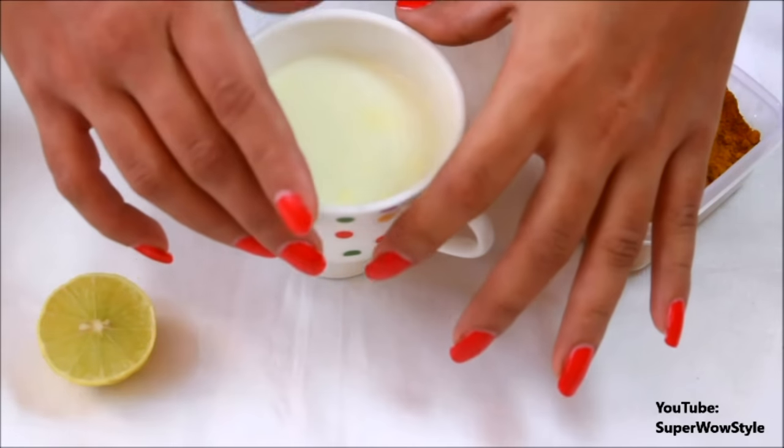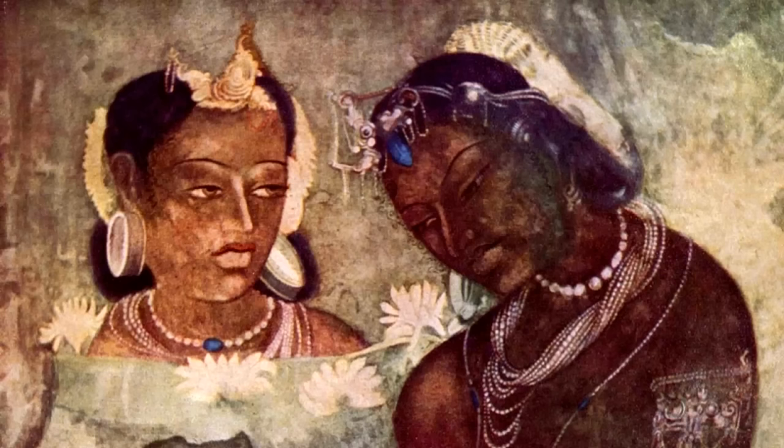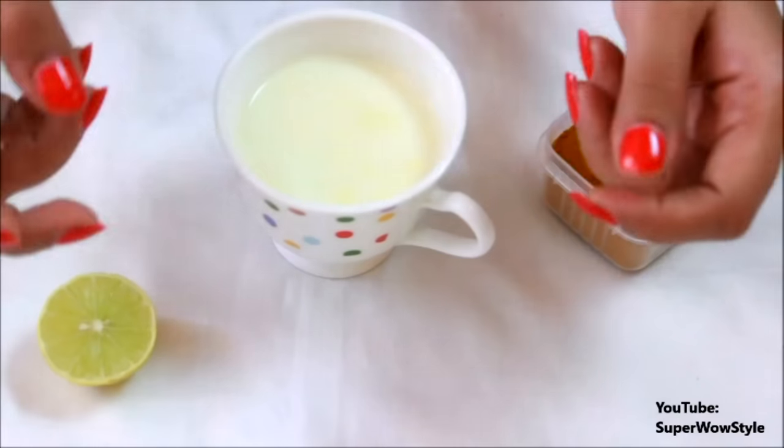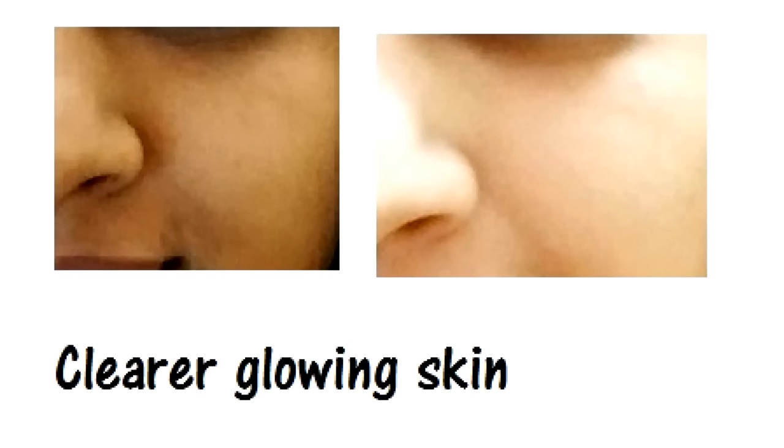Hey guys, it's Prachi and today I'll be sharing with you one of the oldest and most amazing recipes. This is an old Indian traditional recipe for getting lighter skin. I myself got tanned very recently and I used this for a few days, and not only did it make my skin much lighter but it also added a nice glow to my skin.